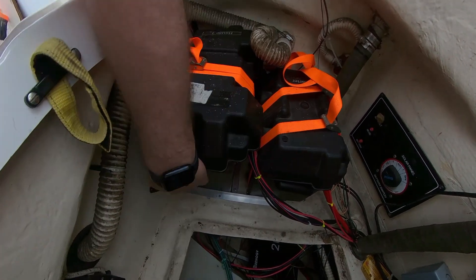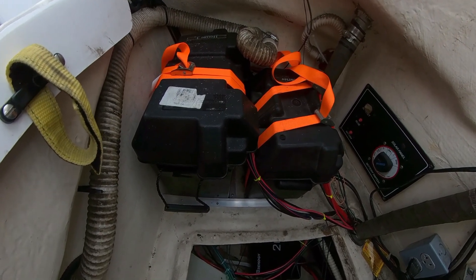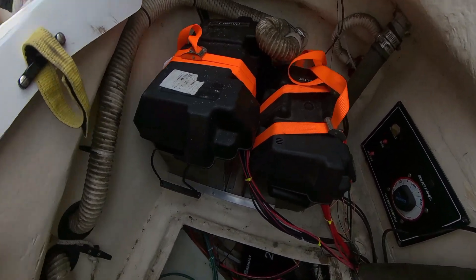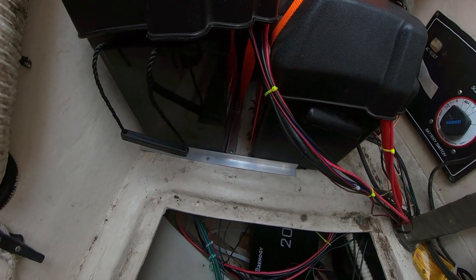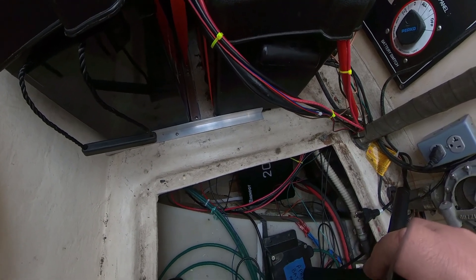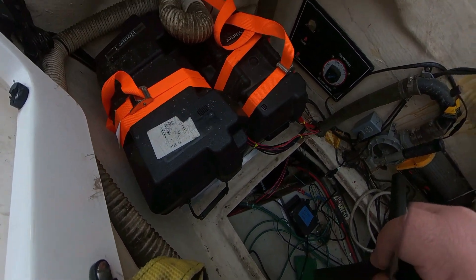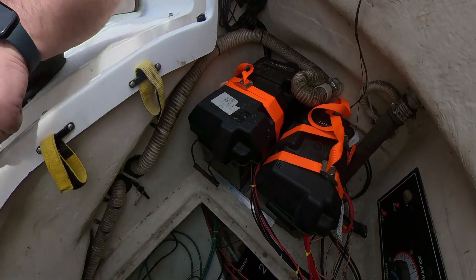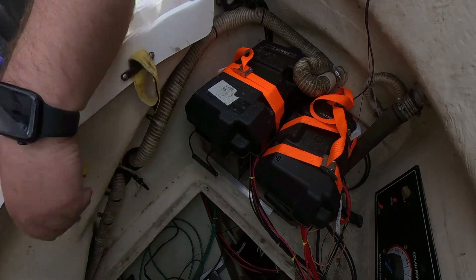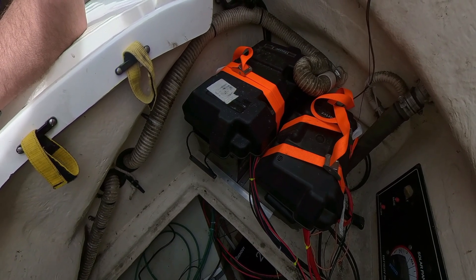I've screwed everything down so the whole thing is secure and won't move anywhere. It's strapped to the mounting pieces — there's a ring to strap it to — connected over the top and down the other side, doubled over. I just need to tidy the wiring area and will probably add some loom eventually, but there we have it.